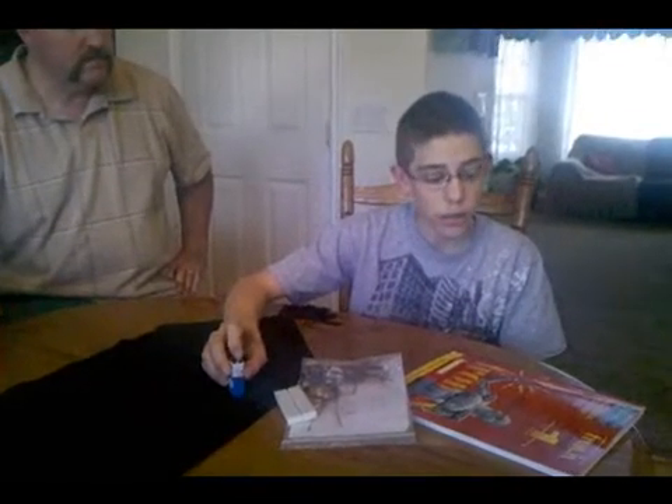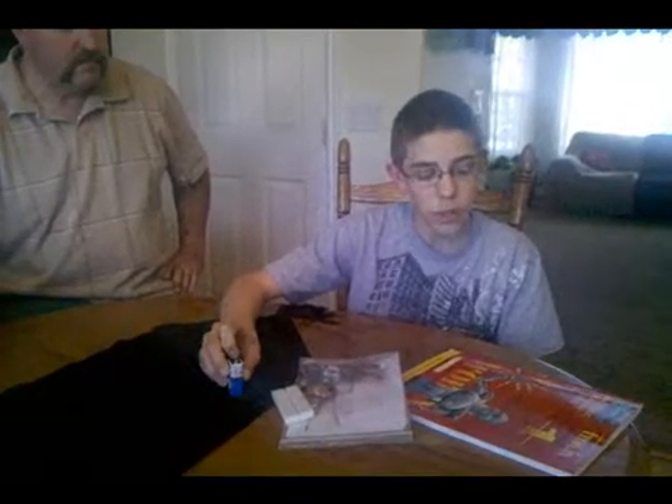And would you recommend this to your friends that like electronics? Yeah, it's very, very easy to understand.